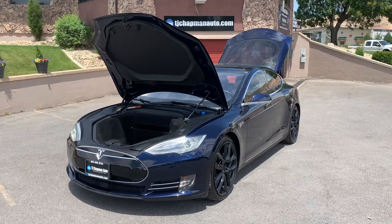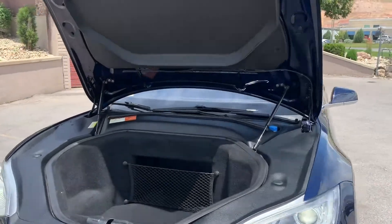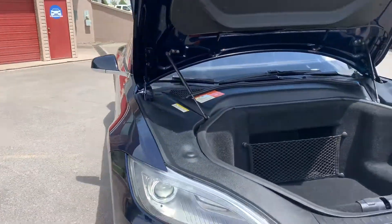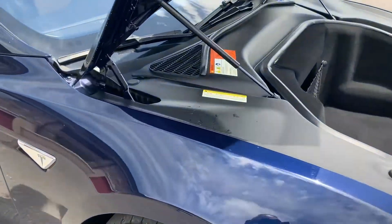Hello everyone, today we have a 2014 Tesla Model S rear-wheel drive. It is kind of a midnight blue metallic flake paint.